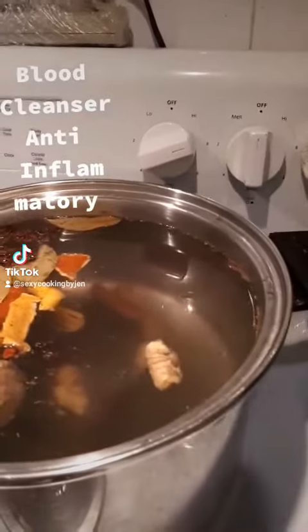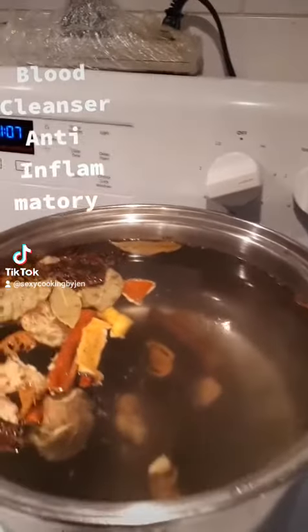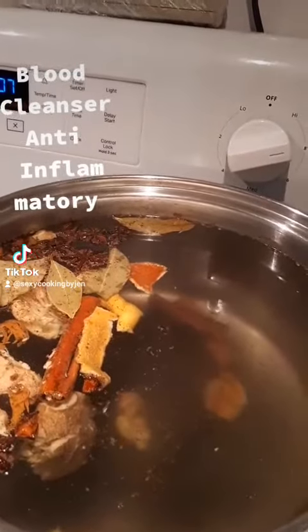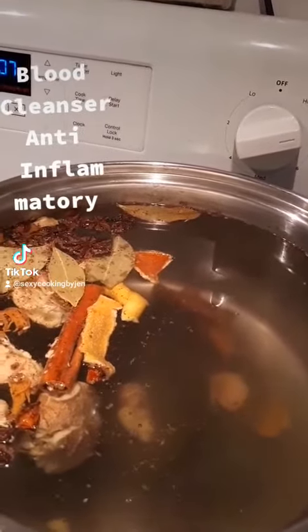Hello, blessings, bonjour. Welcome to Sexy Cooking with Jans. Today I'm making an aromatic mobby drink.